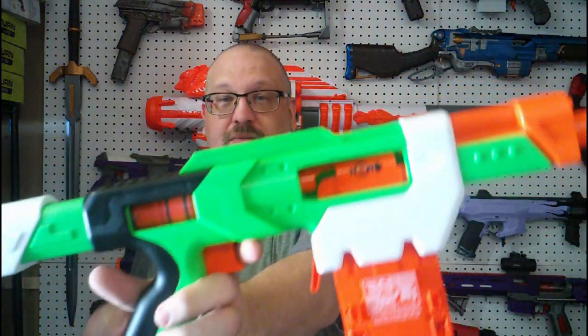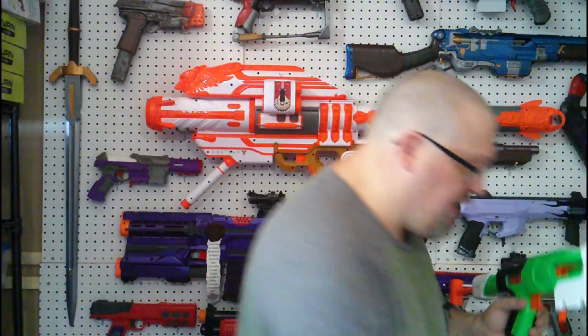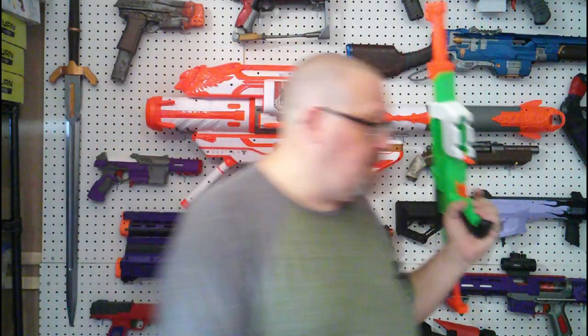Here you have your magazine release. The magazine release for this is not stiff, but the Busby magazines have a lot of friction, and I was having trouble getting these in and out at first, which was really odd. If you are curious, though, I have a 10-round Nerf banana mag, and yes, it is Nerf compatible, so you can use your standard Nerf magazines with it. So if you wanted to get more than eight shots out of it, you definitely can.